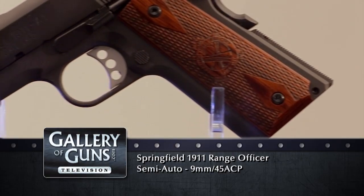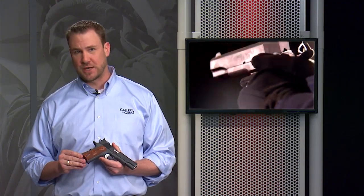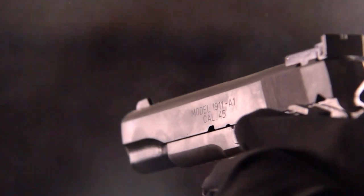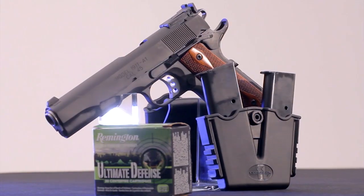With dozens of new variants introduced every year, it takes something really special to make some noise in the 1911 market. But Springfield Armory did it a few years back with the Range Officer. Springfield set out to give shooters a match-ready pistol at a budget-ready price, and they really succeeded. The Range Officer was in short supply for a long time as shooters latched on to its unmatched value.